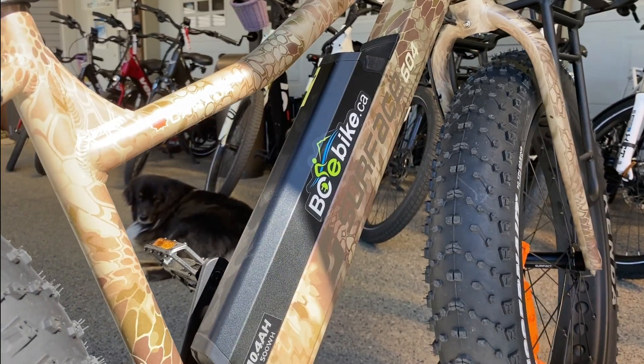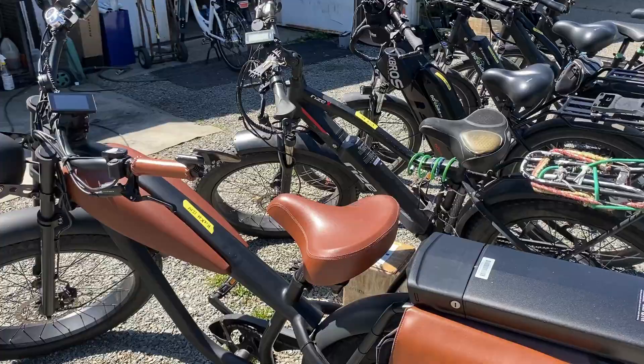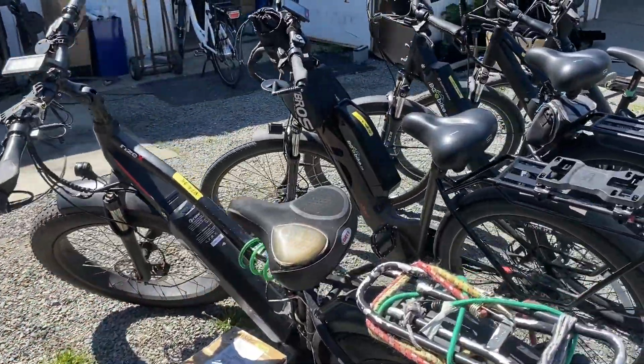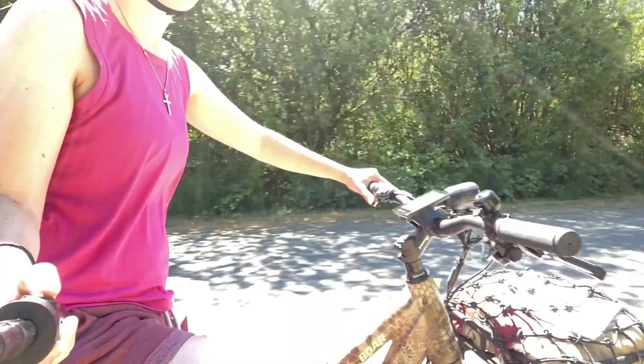Hello, I'm Naomi from BC E-Bike. We service and repair e-bikes on Vancouver Island, and recently we have been getting more and more bike riders coming in for repairs with damaged controllers, with the main cause being throttling up hills.